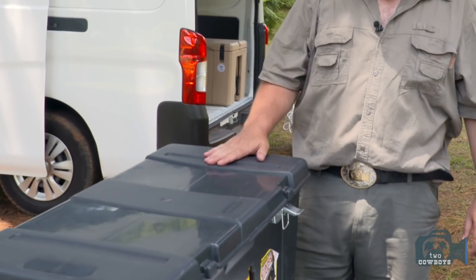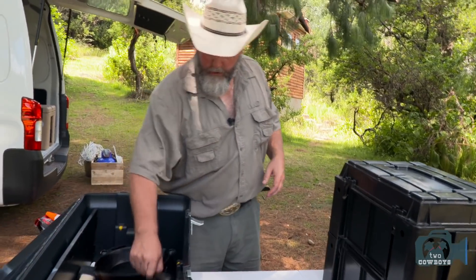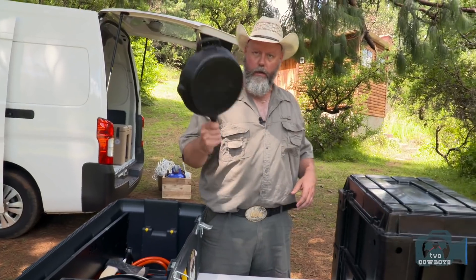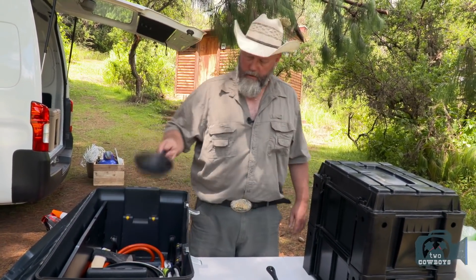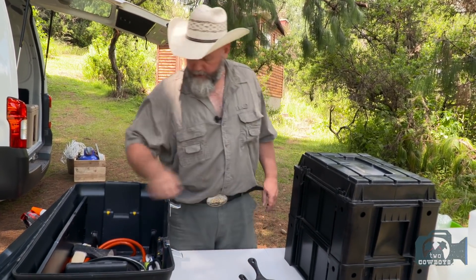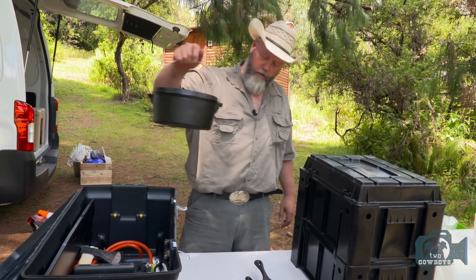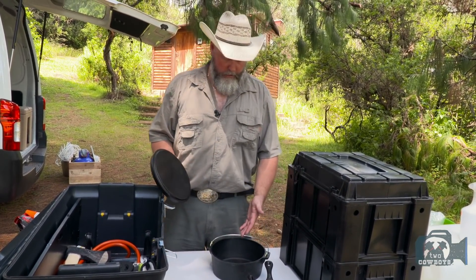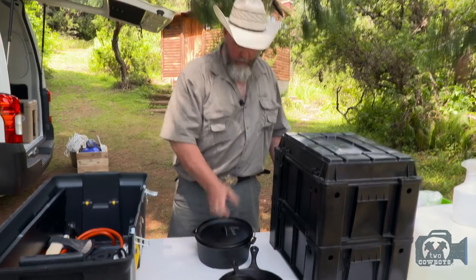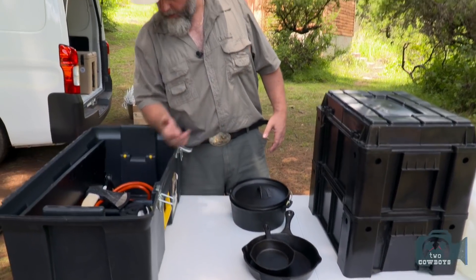We ended up getting two crates: one for heavy stuff, one for light stuff. Heavy stuff — this is where we keep our cast iron. We ended up with a nice big pan, an easy little pan for the garlic, and a little Dutch oven. We don't really do the bread, but you can do your lamb, your casseroles. Those are the three most important pieces of cooking equipment.